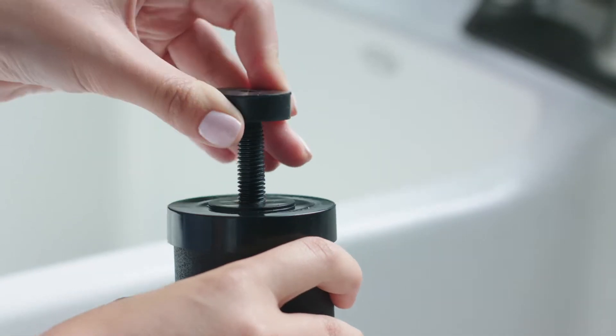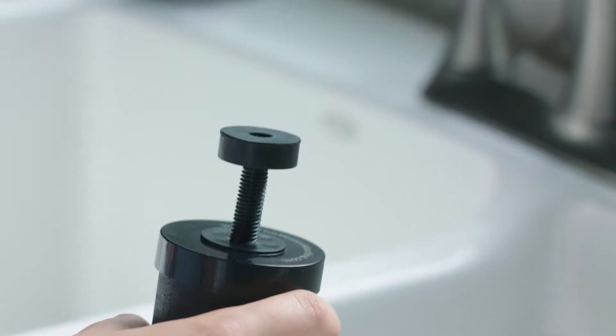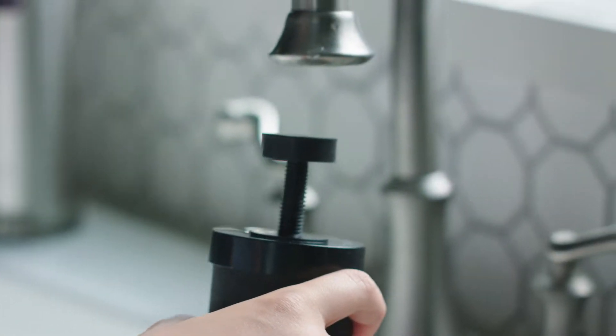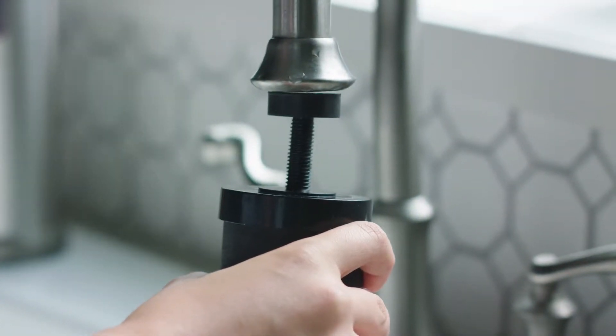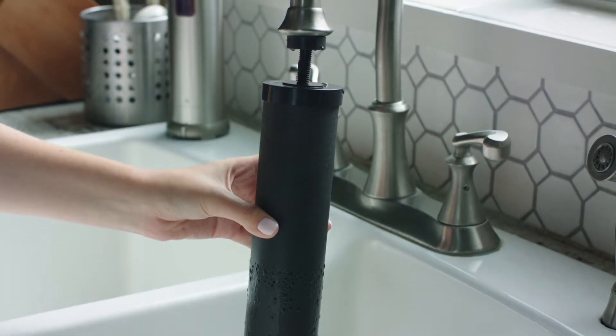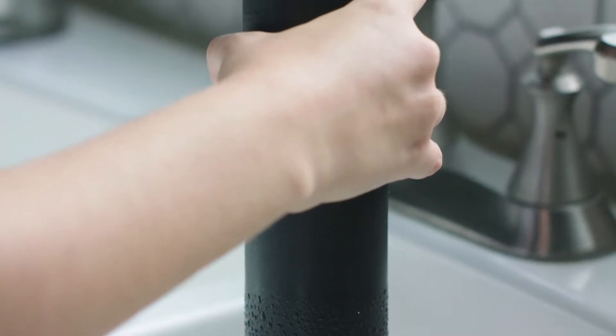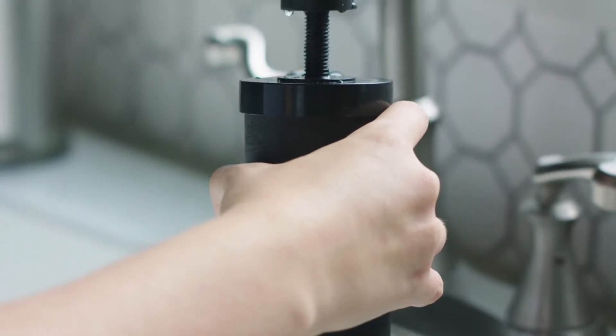Remove the filters and prime them by turning your faucet water on slowly and placing the black rubber washer on top of the filter stem to create a seal while pressing it up against the faucet. This pushes water molecules through the micropores and removes any dust from manufacturing. Remember to save this priming rubber washer.